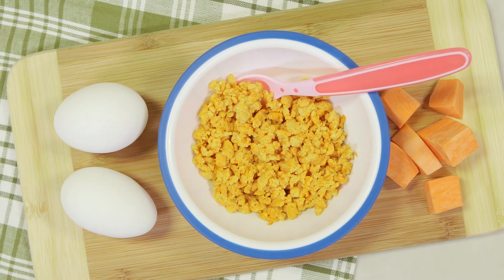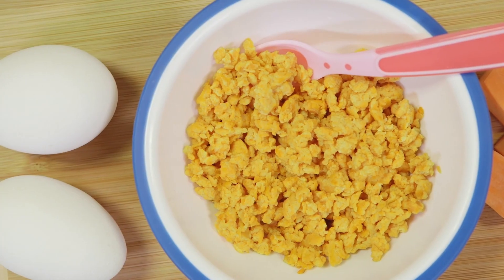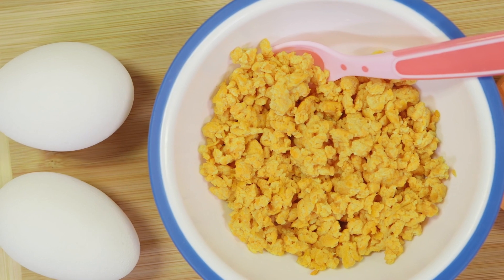Short on time? Use a jar or squeeze pouch of sweet potato puree instead of preparing your own. So there you have it — a quick, easy, and healthy first food recipe that you can serve your growing baby.